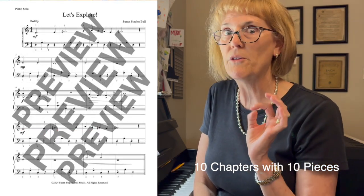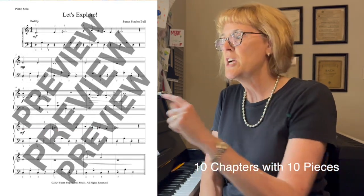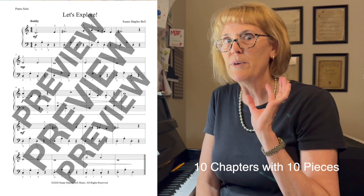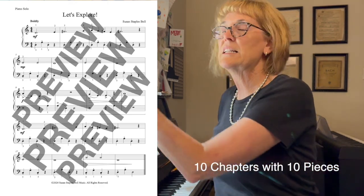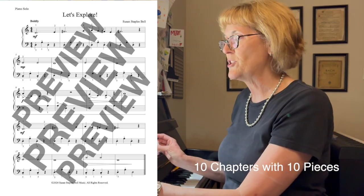a creative thinking or a critical thinking question for students to discuss what happened in the part we just read, and what's going to happen in the song. Every piece illustrates what you've just read in the chapter.